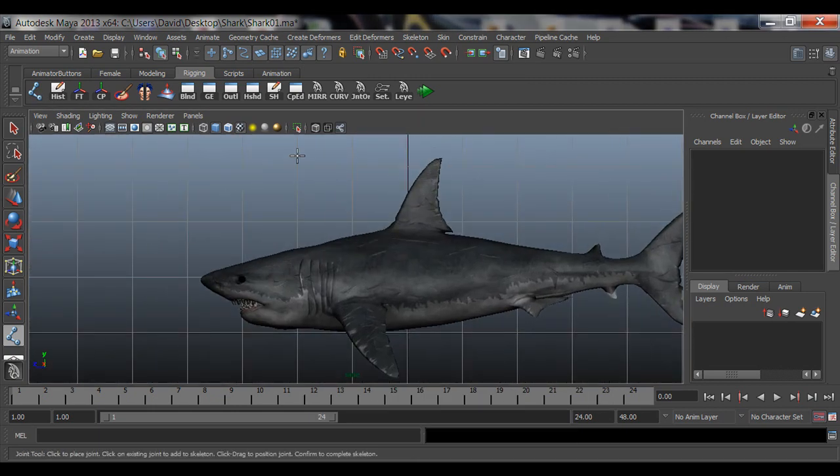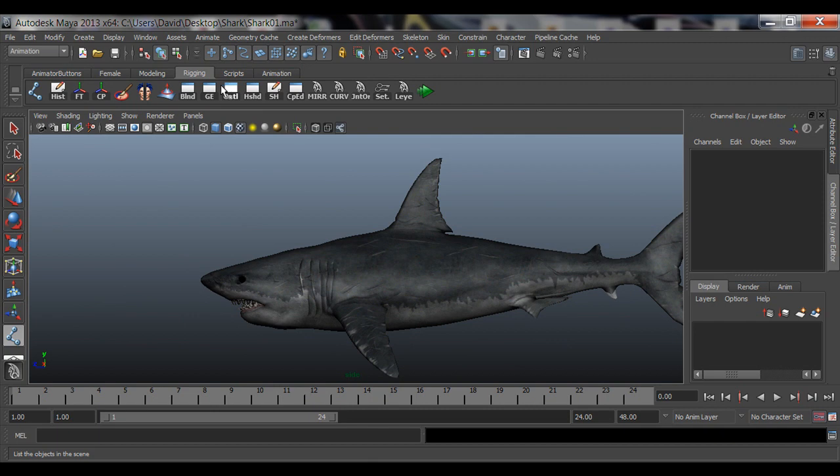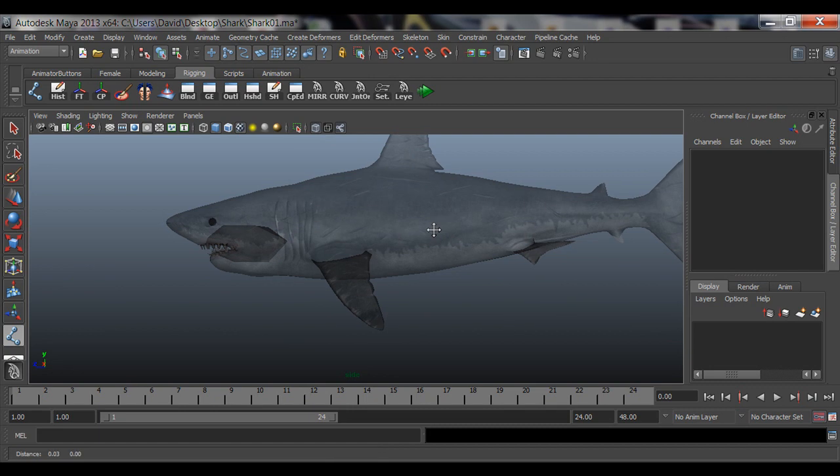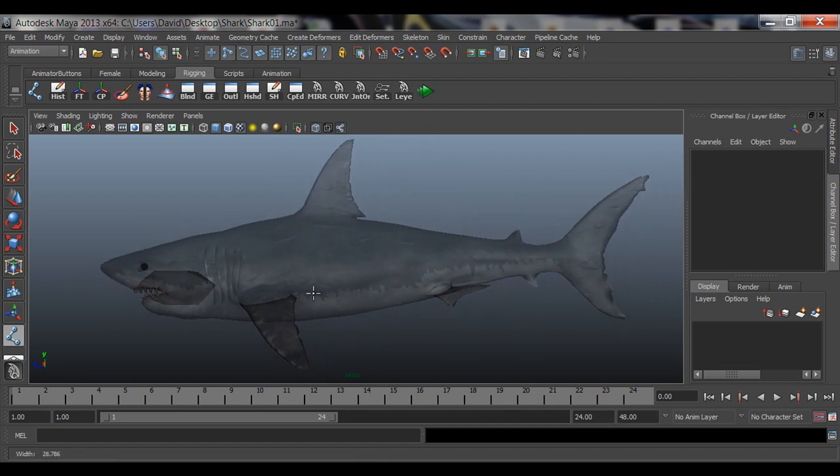In the side view, right under the viewport you'll see little icons — not on the shelf, but in the row that says View, Shading, Lighting, etc. There's an X-Ray button: click that and you can see through your model so you can see where you're placing your joints. You want to see where things are going to divide — where your shark is going to bend — and that's where you place your joints. Click the Joint Tool and create the first joint.